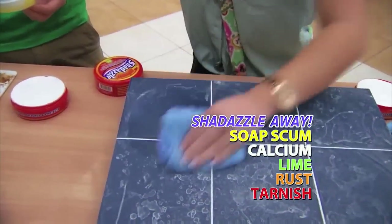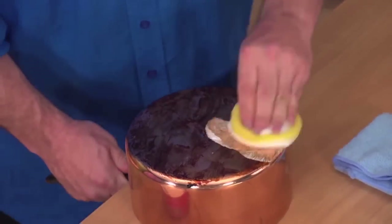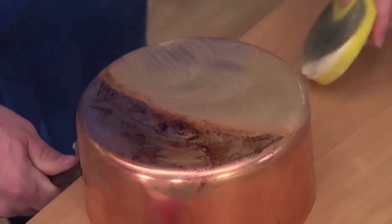Wow. I just Shedazzled this tile and soap scum. Shedazzle is also perfect for restoring silverware, jewelry, cookware, and more.